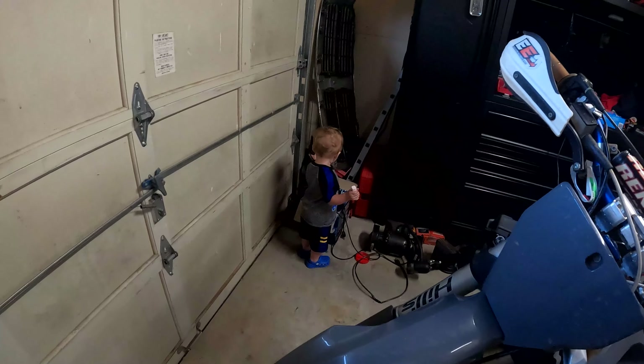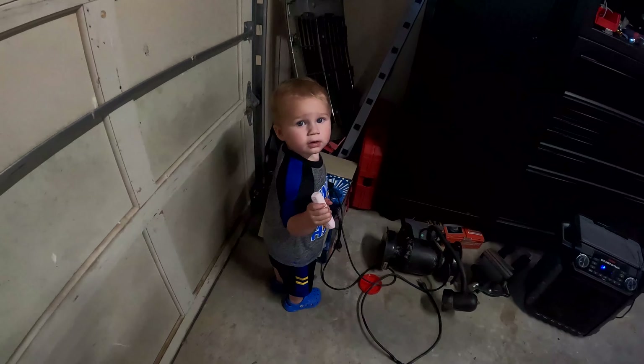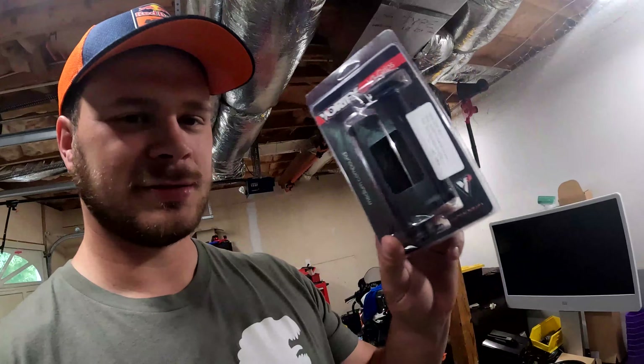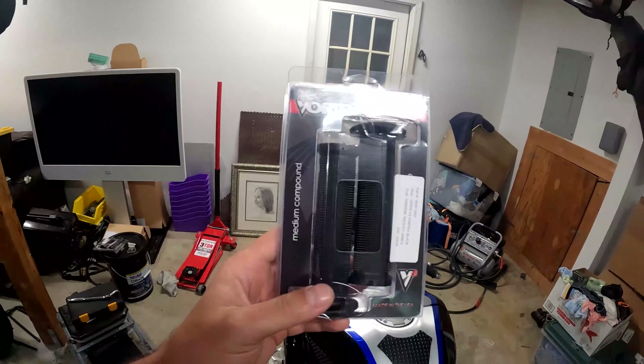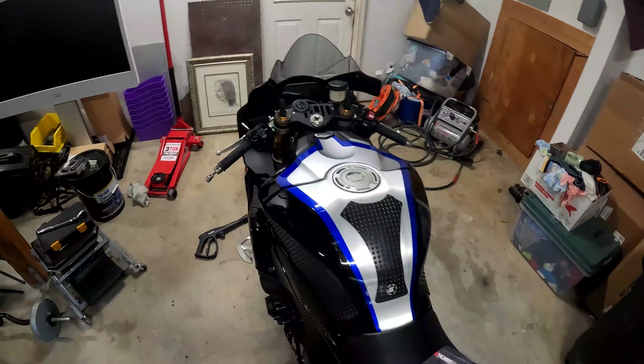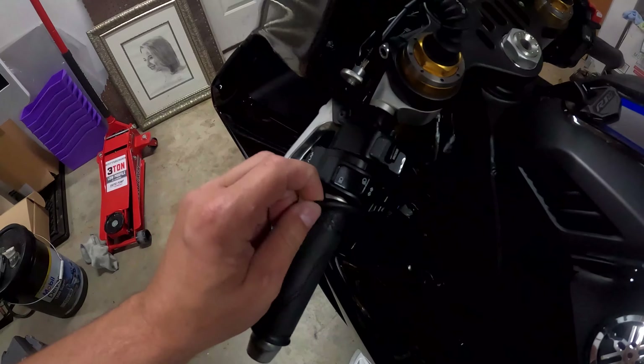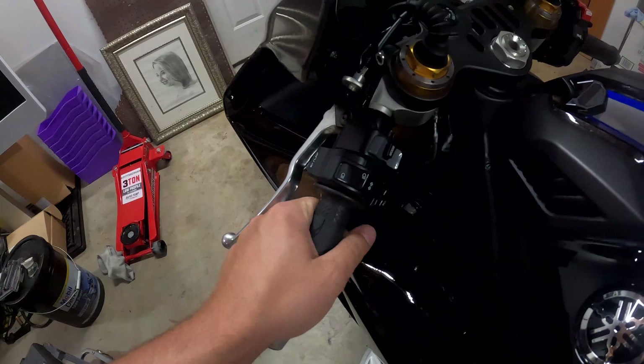Today's video features putting vortex grips on the bike. The stock ones are fine, there's nothing wrong with them, just kind of want to switch it up and they're decently grippy.